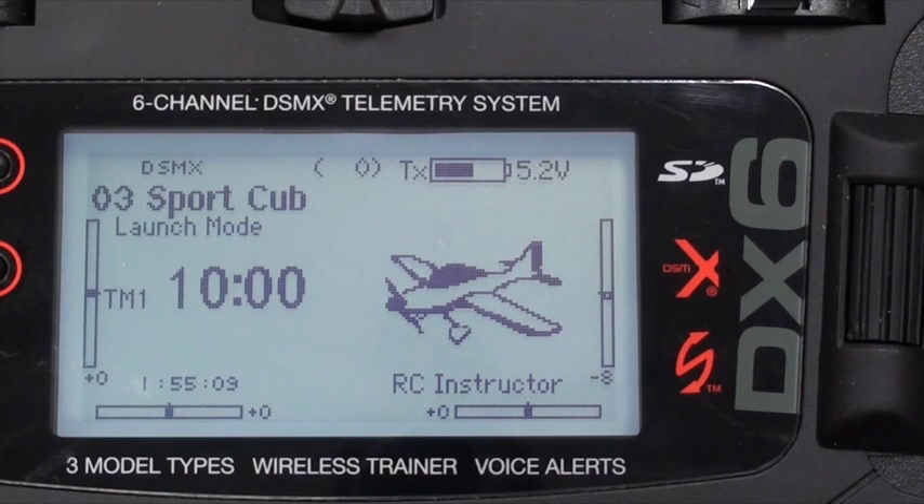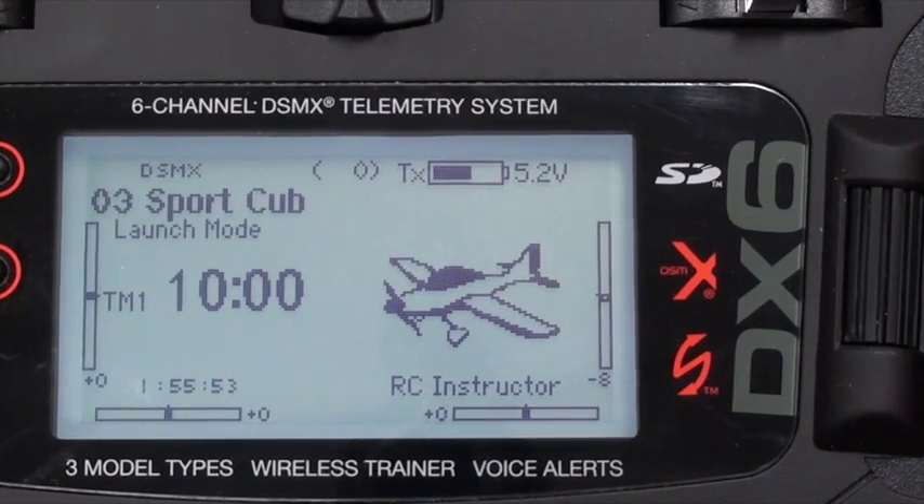Welcome back. This video is about setting up telemetry on the DX6 radio for the Sport Cub. We want to use telemetry to monitor the voltage of the LiPo battery, so that if we're flying and the LiPo battery gets low, we get a warning. Sometimes even though you've got lots of time left, the voltage can drop on the LiPo indicating something is wrong, and you want to land before that happens.